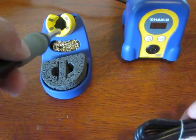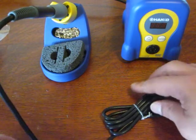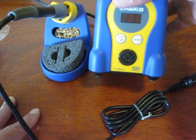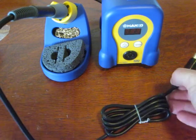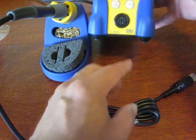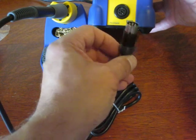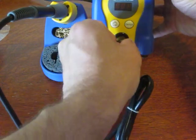So we'll put this in here. Hakko does say in their operator's manual that you should treat all the plastic parts as if they're conductive, so I'm assuming they are. This has an index on it right here, and the index goes to the top.